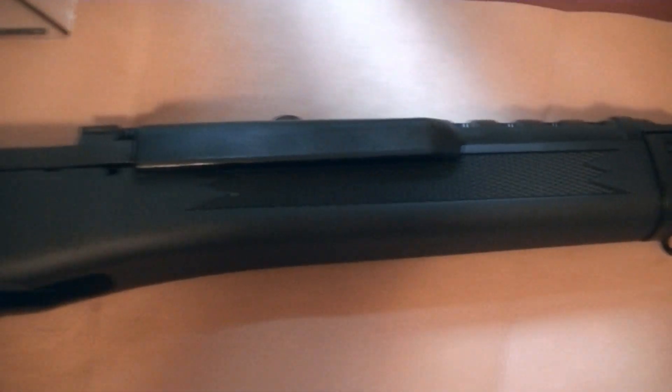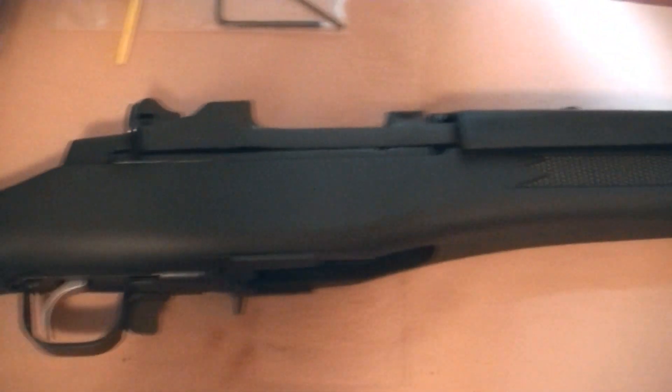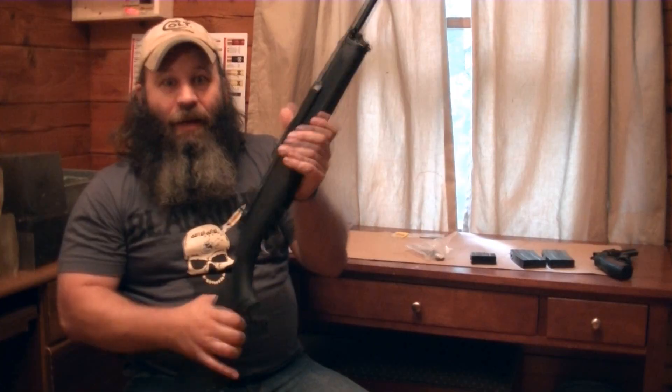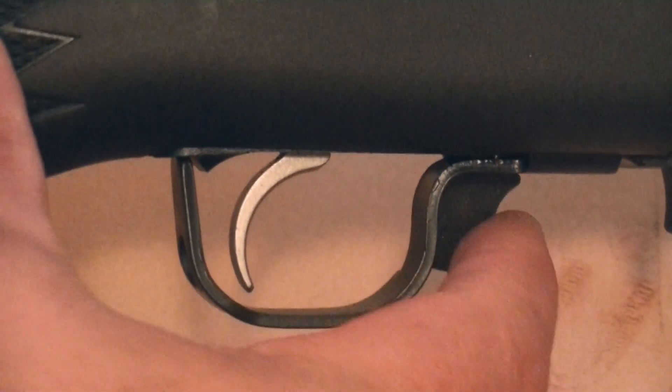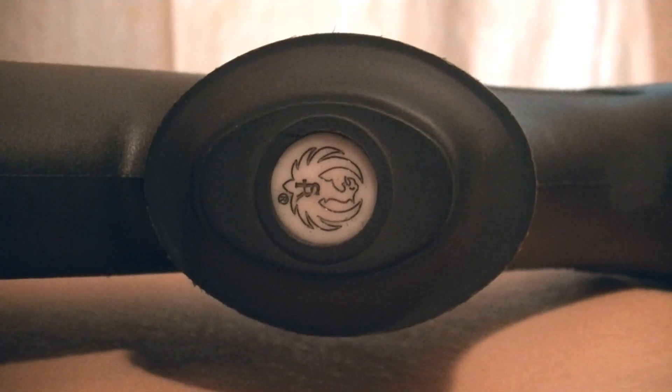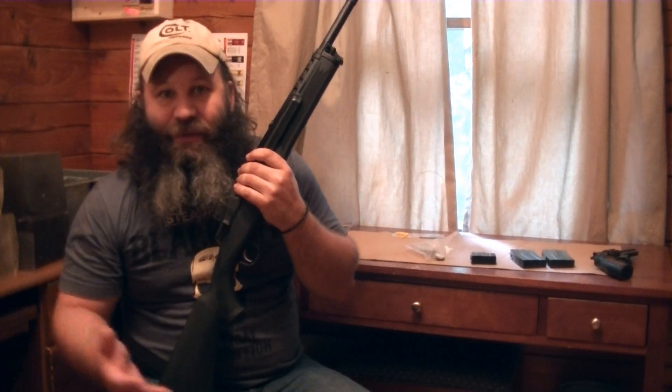I look at this rifle as Ruger building it as a tool. It's a good-looking rifle, but it's very utilitarian. Another feature I like is, as with all the Mini-14s I've ever seen, it's got the safety right here — making it an ambidextrous safety. There's really not a whole lot bad I can say about the rifle, or about Ruger. Anybody with even a passing interest in firearms knows Ruger builds nice stuff, and the new Mini-14 Tactical in .300 Blackout is no exception.